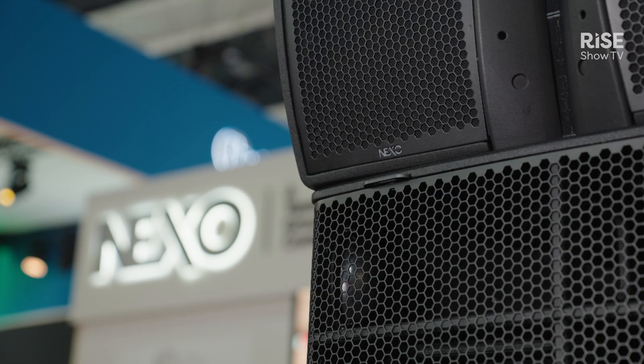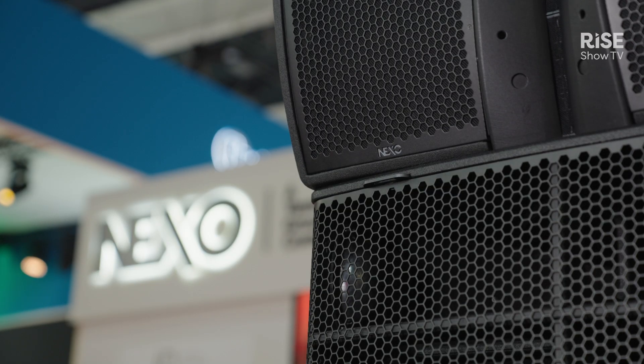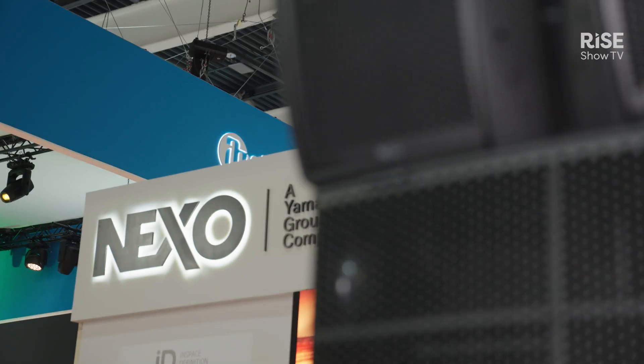For more information, availability, and pricing, please contact a Nexo distributor, dealer, or your local sales agent.